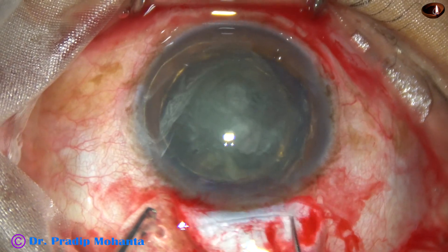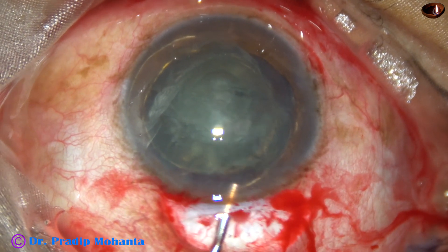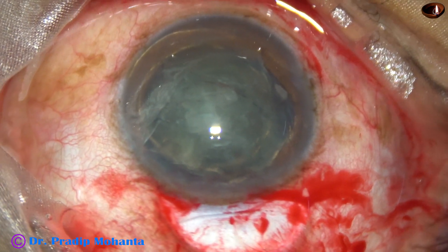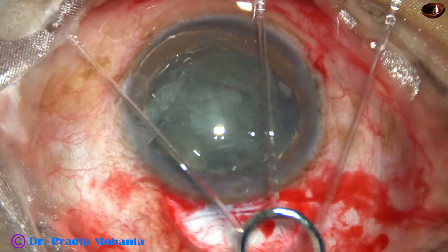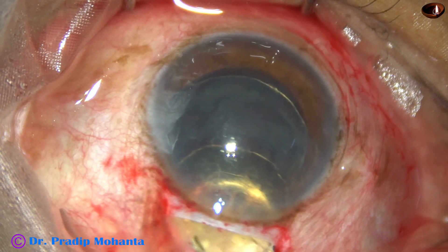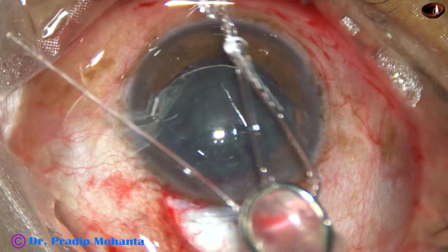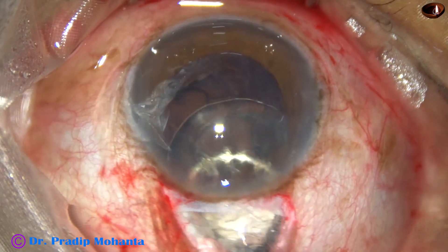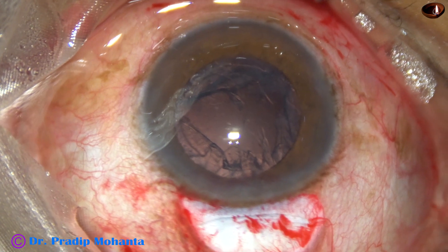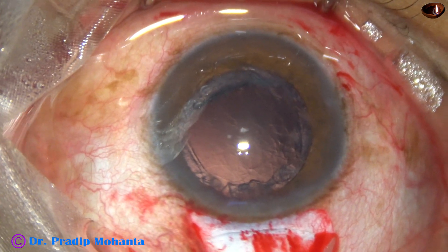The nucleus has been prolapsed. Some viscoelastic is applied first in front and then behind the nucleus. Now I am going to use an irrigating vectis to deliver this nucleus. See how beautifully it comes out through a five millimeter incision, because this is a soft nucleus. Now the epinucleus is coming. Because the incision is only five millimeters, I did hydro delineation first so that the nucleus can come out through this small wound in toto.